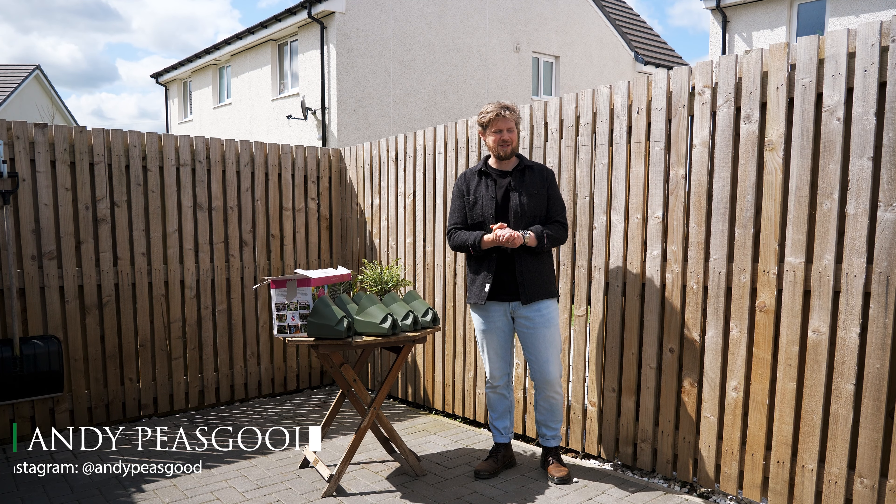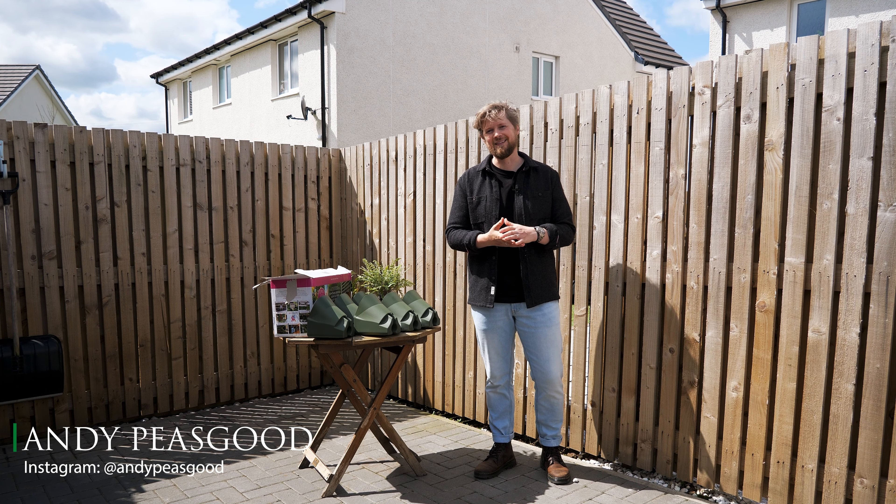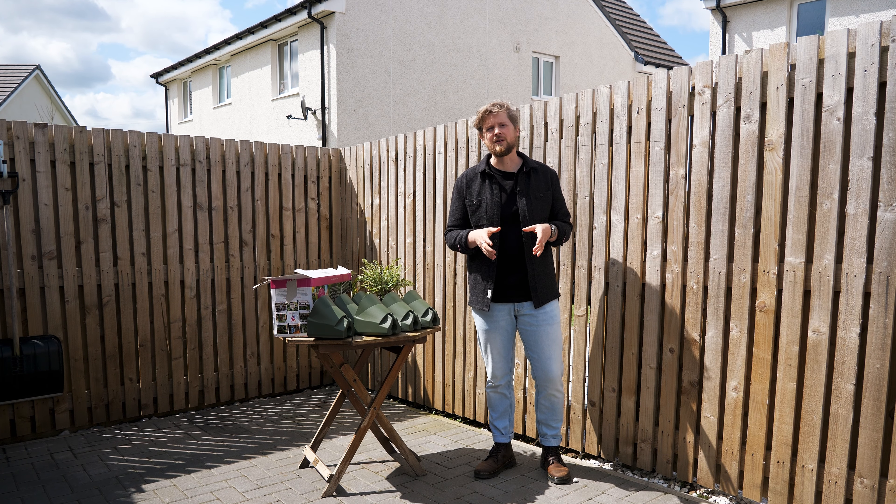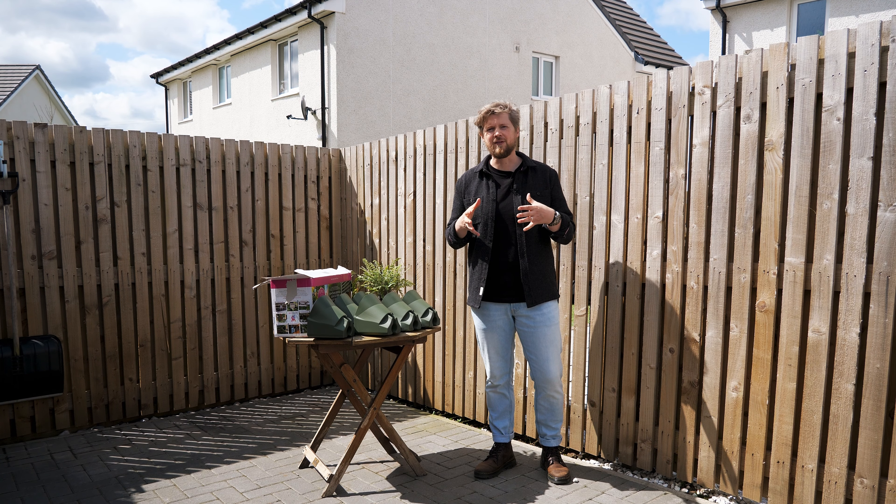Welcome back to Croft Gardens, which is my garden on a new build property. As you would have seen, there have been quite a few changes that have taken place over the last couple of months, but one project in particular that has been bugging me for a long time has been my driveway — it really needs a facelift.